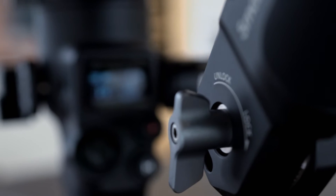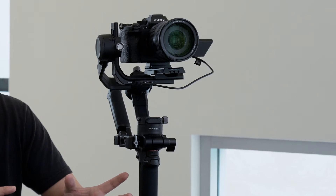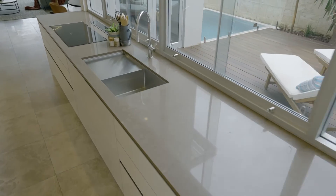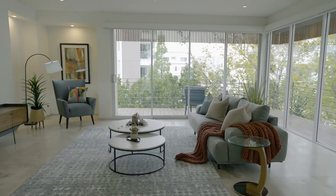But with this Ronin SC2, it's been amazing — it can get such stable shots in various positions. It has got this briefcase mode that, to be honest, I wasn't a huge fan of. It was really hard to get into the right places and it wasn't really stable, I found, because the motors were getting more stressed.